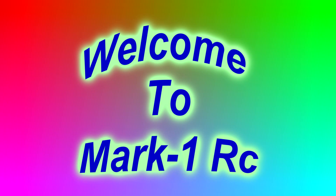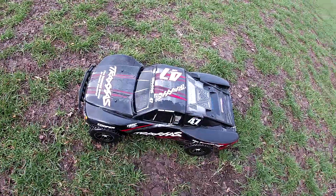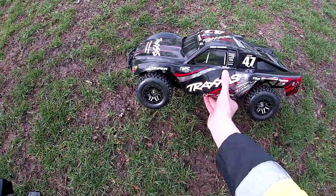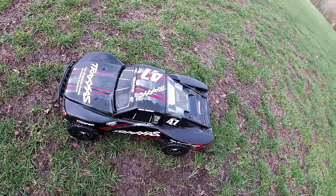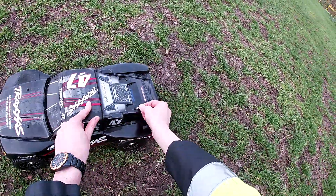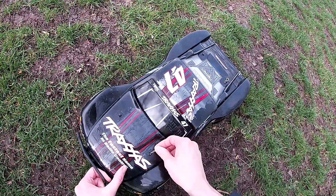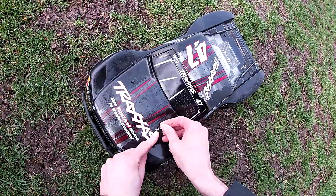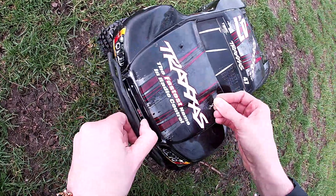Welcome back to the Mark One RC. Today I've got my track sister with me. There are some new tires on here, it's got a 3S LiPo in there — good old faithful cheap ZOP batteries. Just gonna give it a little drive around; it hasn't been out for ages, so just gonna see how it gets on.